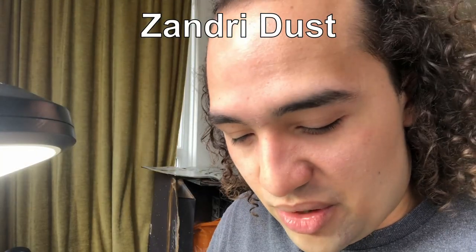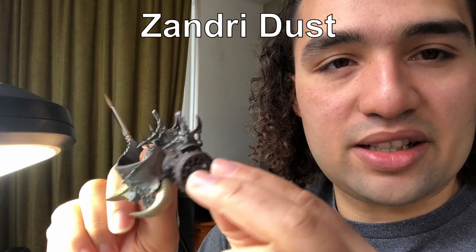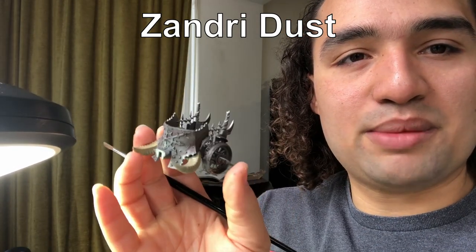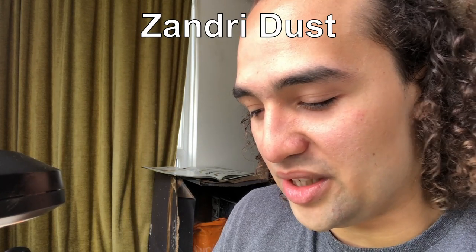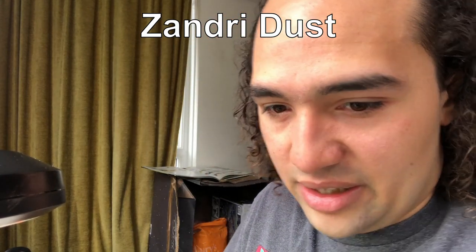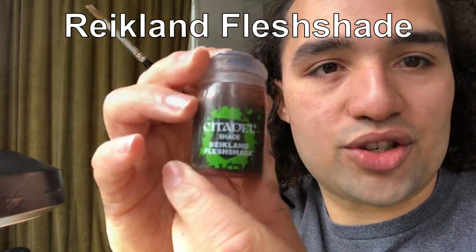Now that everything is drying out, our chariot is starting to look pretty disgusting and pretty dirty — I quite like that. Whoever has to clean the chariots for these guys probably has an absolute nightmare job. We carry on with the facade and all the wheels. It's looking quite dirty now, but we want to start getting some rusty effects through. To start off with a rusting effect, we're going to go on to Reikland Fleshshade.